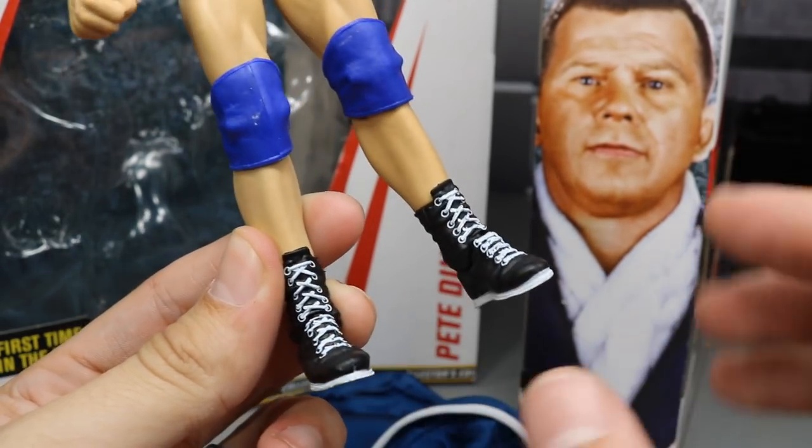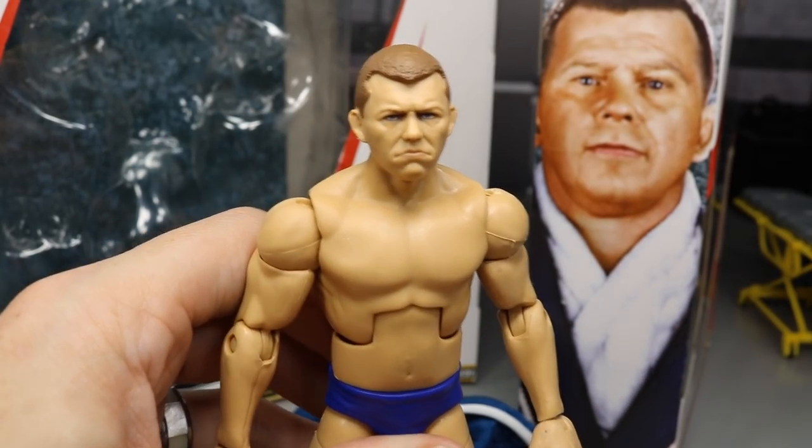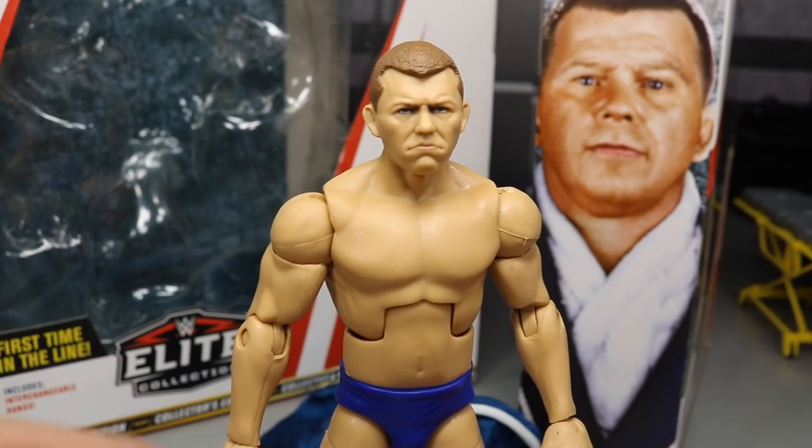He finishes off with nice black and white boots — the white outsoles and white shoestrings really tie everything together. I think they did a great job on Bob Backland overall.